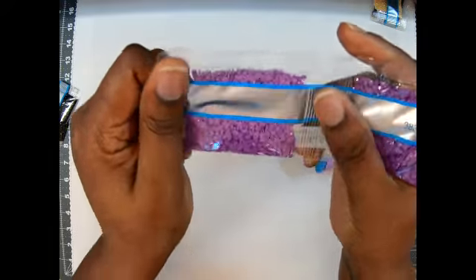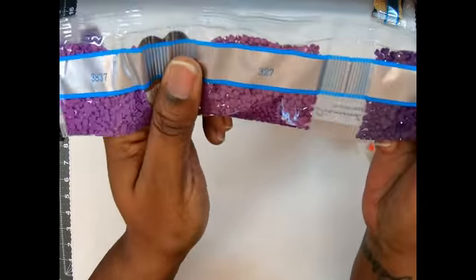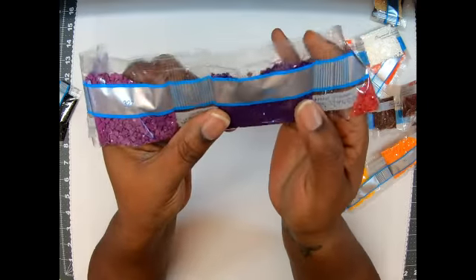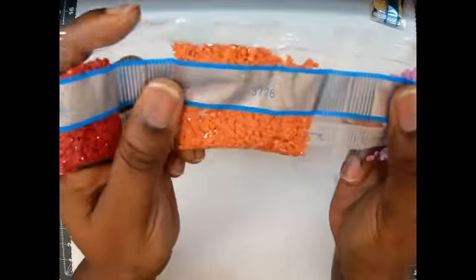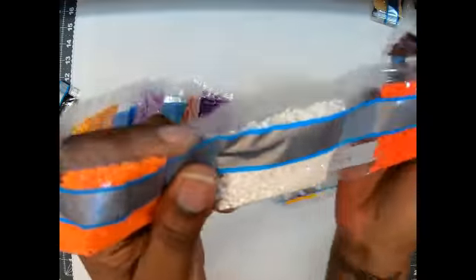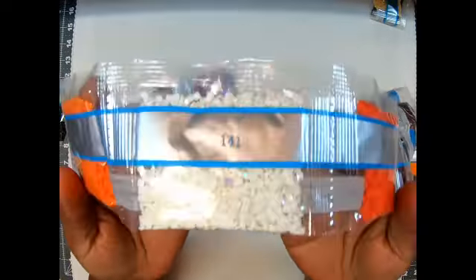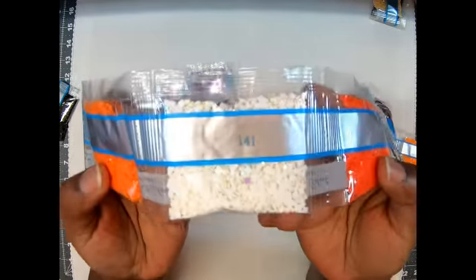Then we're getting to these beautiful purples: 208, 38, 37, 327, 550 — which is my favorite, so y'all know I got plenty of these 550s, and that's probably the purple that I'll switch out. Then 498, 3776, 209, 742, 740, and 141. That's that AB, guys — that's that one AB we have in this kit. The majority of my kits have 141.